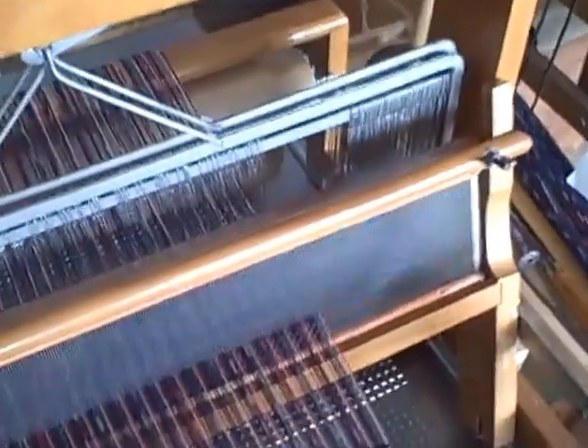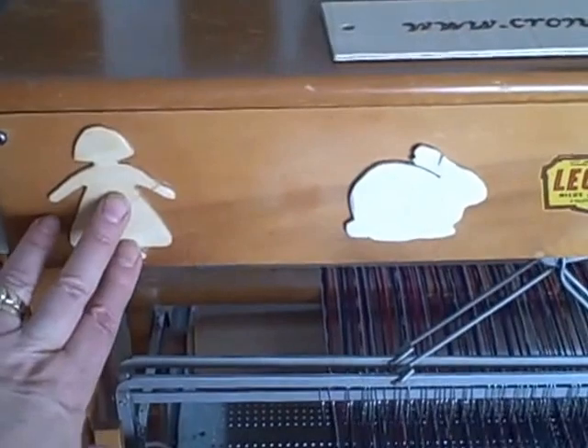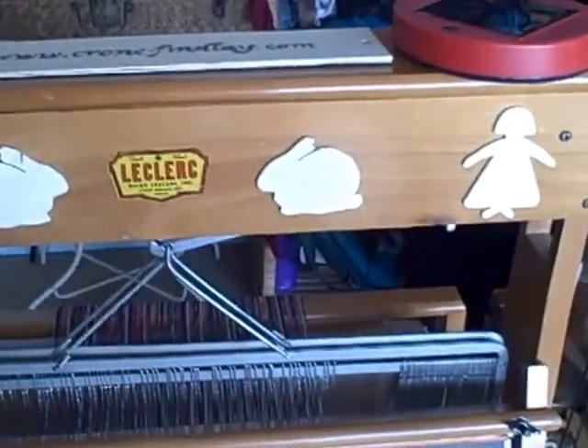It's a two harness loom and it's absolutely dandy. You can see I did embellish it — I cut out some little dollies and rabbits and glued those on.